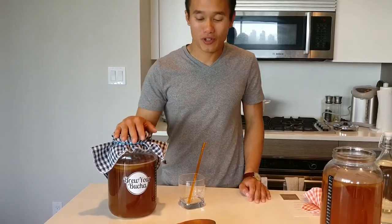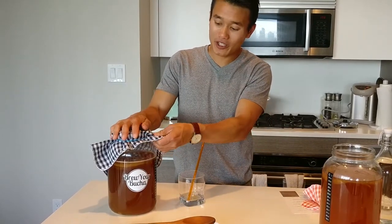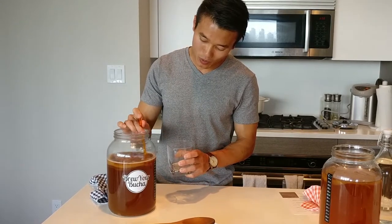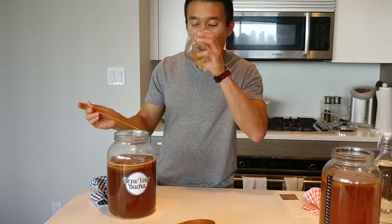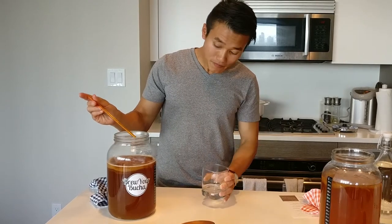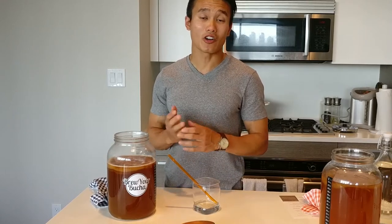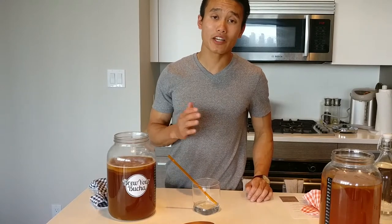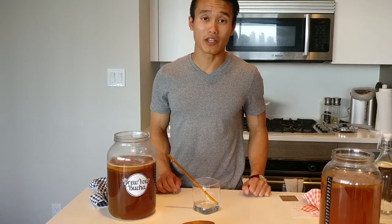Welcome back — it's been eight days since we put our brew jar into the closet and now it's the perfect time to taste it. You don't want to wait too long because it may be a little bit too tart for your taste. Our brew is perfect right now. I like mine to be slightly tart but at the same time still a little bit sweet. If you like yours more tart, leave it a couple more days, but if you like it sweet, you can take it a couple days early.